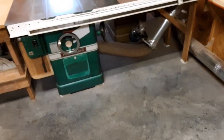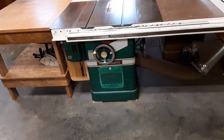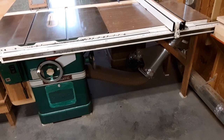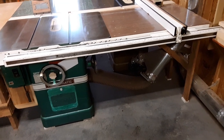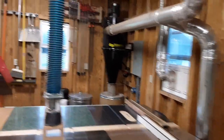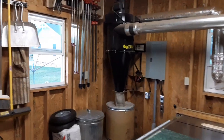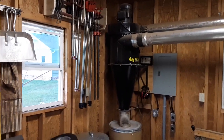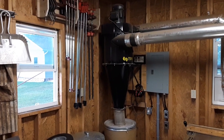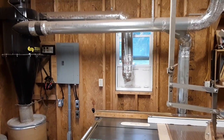It's all hooked up to dust collection. I created a six inch port on the side here, better than the original four inch, and I've got blast gates at every tool. It runs to the dust collector — this is a three and a half horsepower Tempest made by Penn State Industries. They no longer make these, but I've been very happy with it overall.